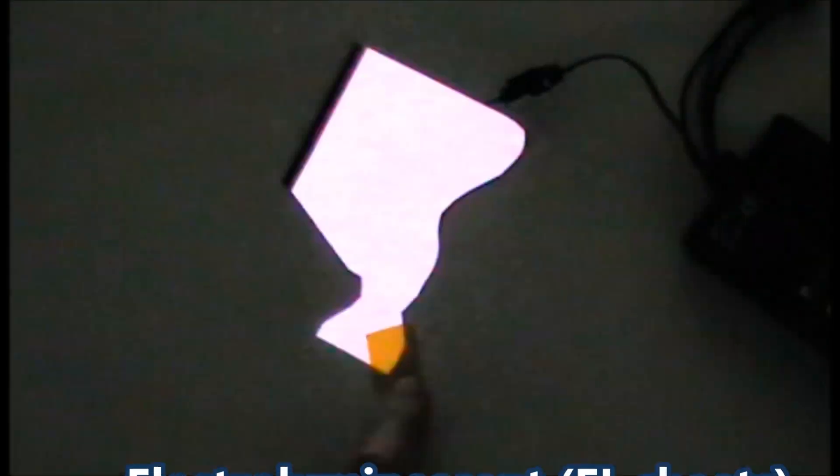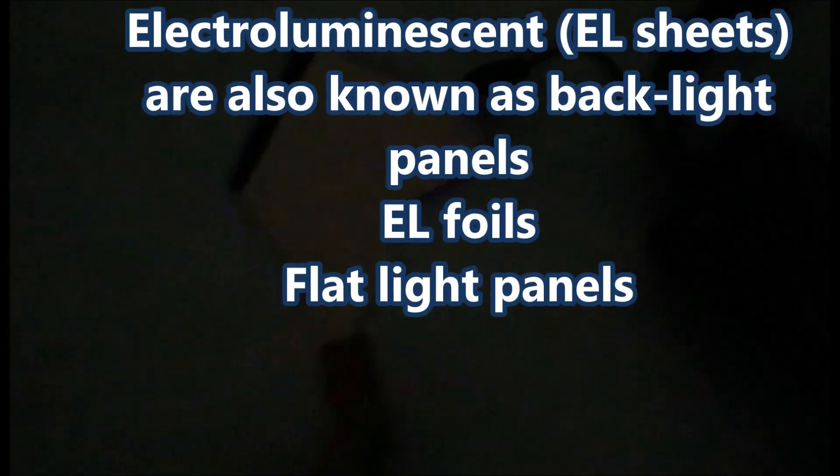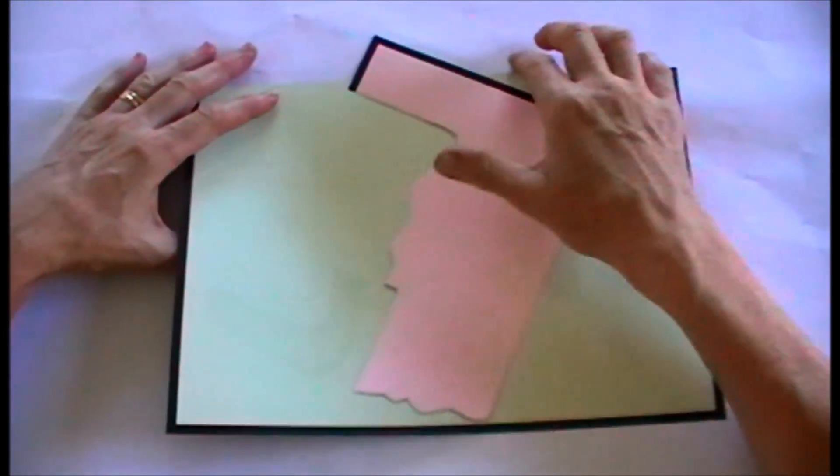This is a video that will show you how to cut and connect electroluminescent sheets. Electroluminescent sheets are sometimes also known as backlight sheets, EL panels, EL foils, and flat light panels. This tutorial is done by ElectroGo.com.au. You can contact us on info at ElectroGo.com.au. Here are a few examples of some colors we have available.